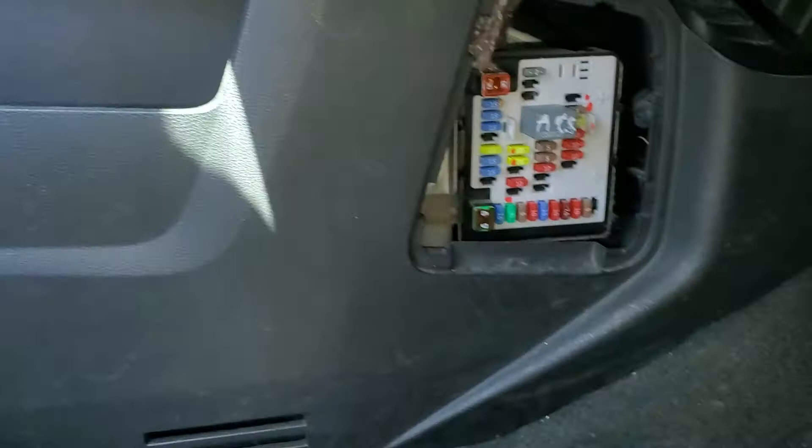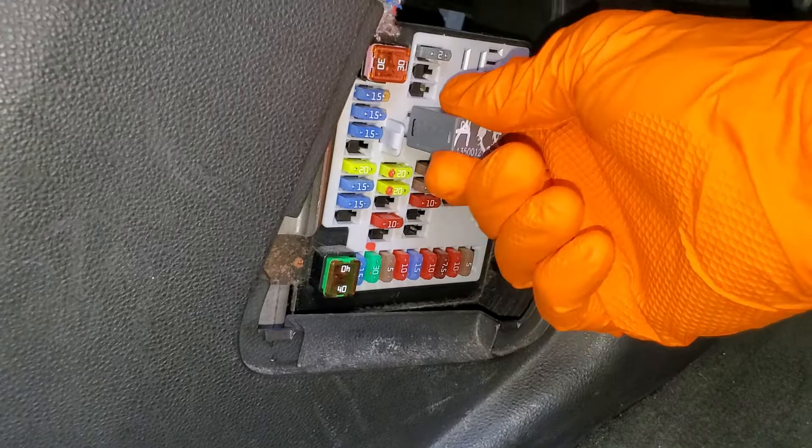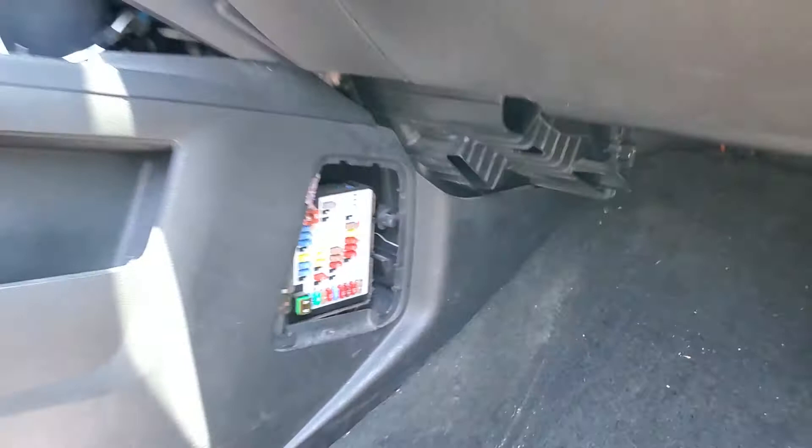Now if you've checked both of those fuses and they're both good, but you're still not getting any power — well, both of those fuses receive power from the accessory relay right here. We can try tapping on it, or we can swap it with another good relay. So I'll show you another relay you can swap it with.